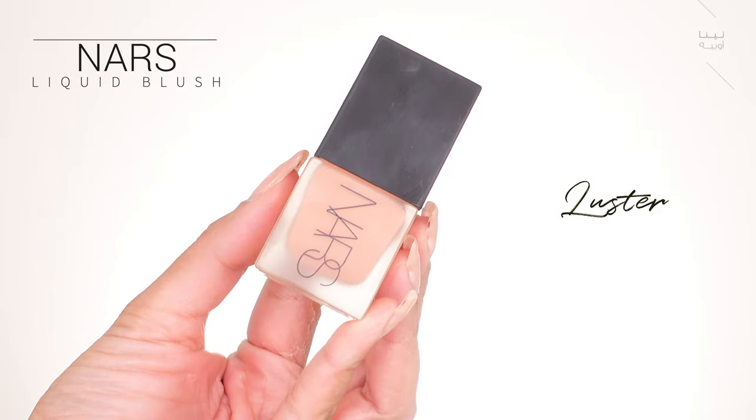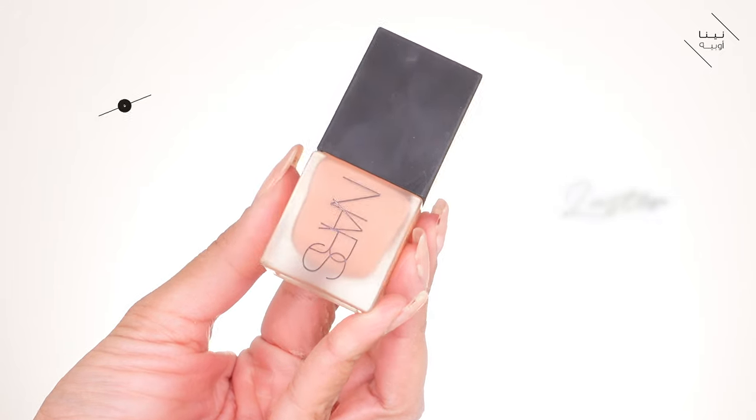The product I'm going to use is one of my favorite cream blushes — it's the NARS liquid blush in Lustre. This shade is amazing. Now I know there are different textures of blushes — you've got liquid and you've got cream — but it's all the same. The technique and application is going to be the same for all of them.